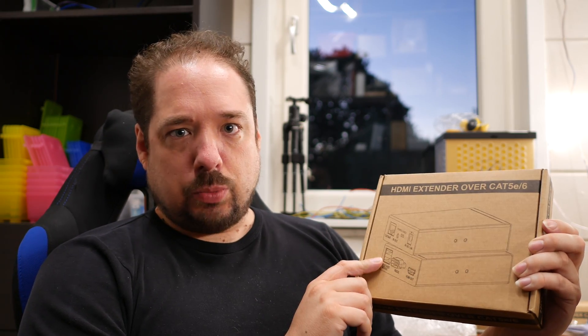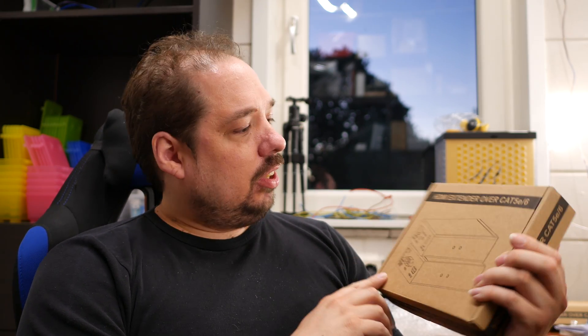You can't use a switch, hub, or router with it. You can only use direct connections, or use a patching panel. Do not plug this into your switch — it doesn't work that way. It just uses the same type of cable to transfer its data.